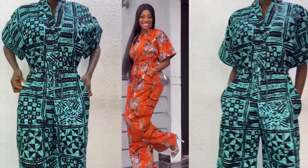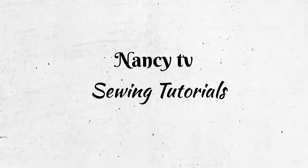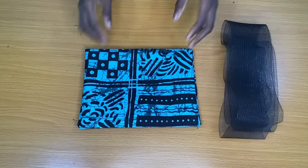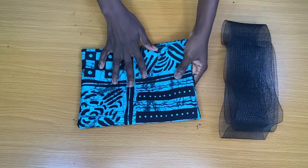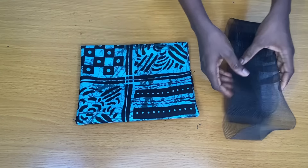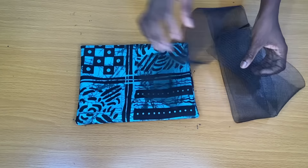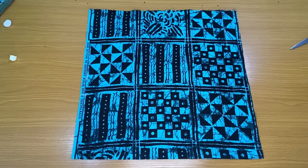The fabric used is called an ankara print fabric. I made use of three yards; for a plus size, you should make use of three and a half yards. The material here is called a crinoline and I made use of just one yard — I'll be inserting this crinoline on the sleeve opening of the drum suit.